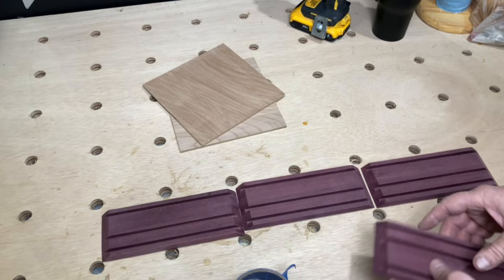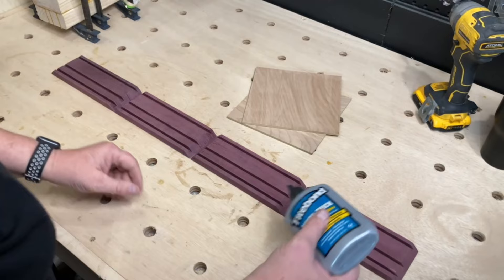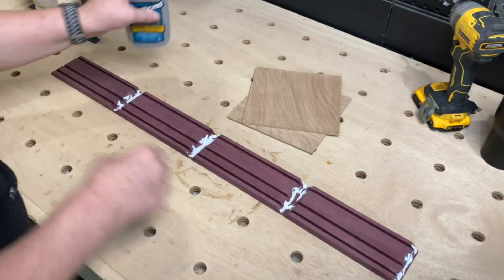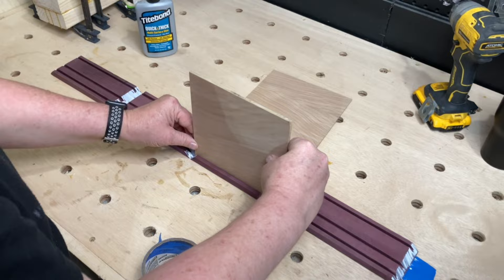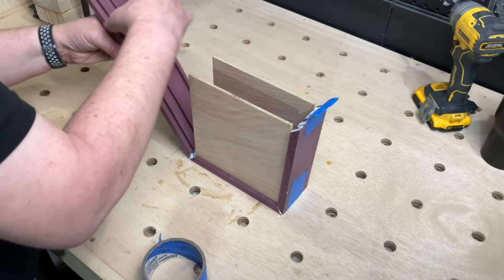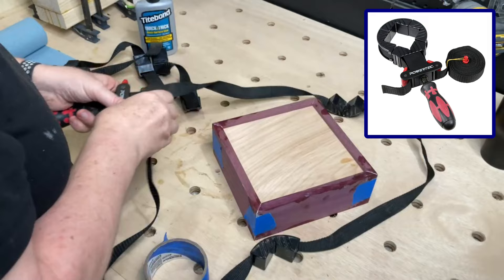I used some blue tape to keep all the corners tight and Titebond Quick and Thick for the glue-up — I have a lot of them and I love them. I used a couple of Powertech strap clamps to clamp it up. I love these clamps; they're great for assembling frames or boxes.